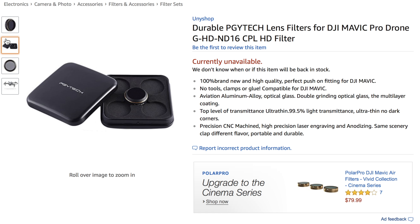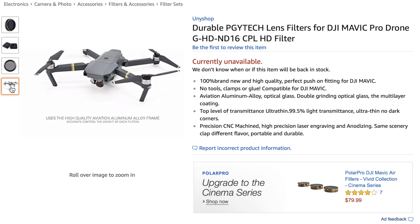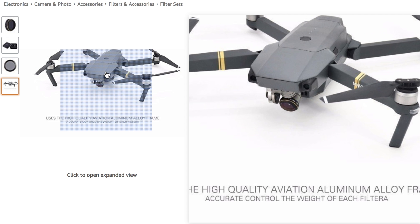What is going on guys? Custom RCMods here. Today we're going to be taking a look at the PGY Tech lens filter, the ND16, by PGY Tech, which is a company that also sells on the DJI.com website.